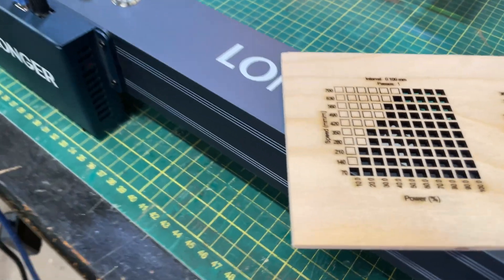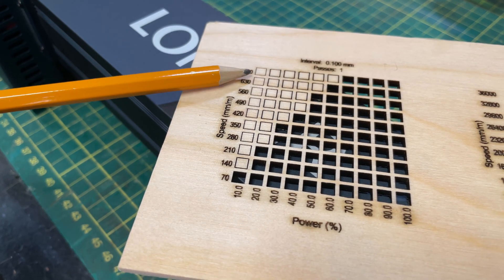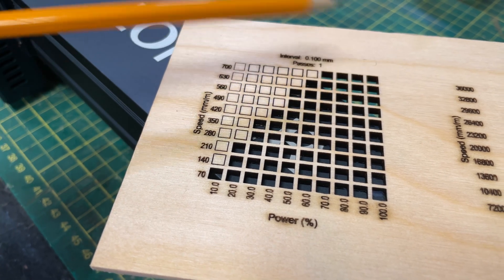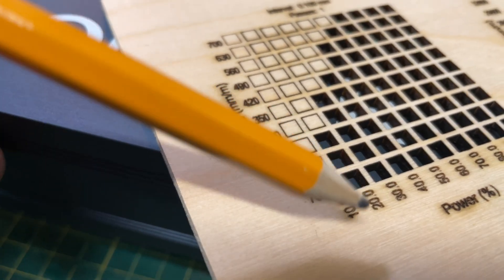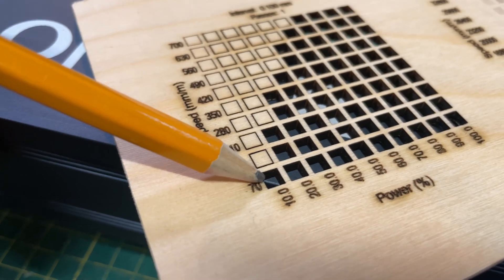Now let's take a look at these results. You can see at 700 millimeters a minute, this laser is cutting still really well. At 100% power, this laser would easily cut at 900 millimeters a minute — that's pretty impressive. But what's more impressive is this square in the lower left corner: 70 millimeters a minute at just 10% power, and this laser cut this out. This is the only laser I've reviewed that can cut this square out.